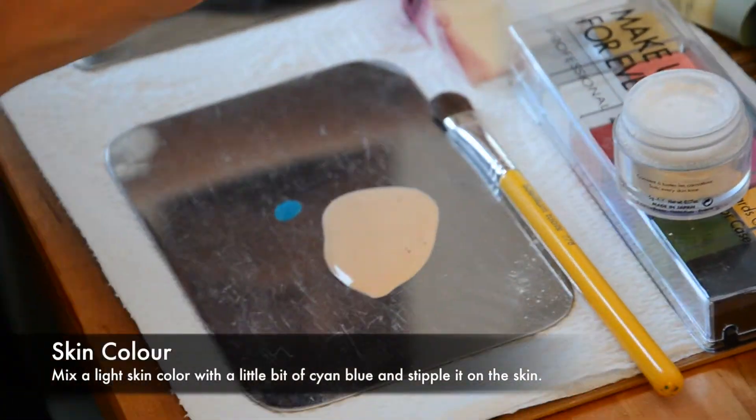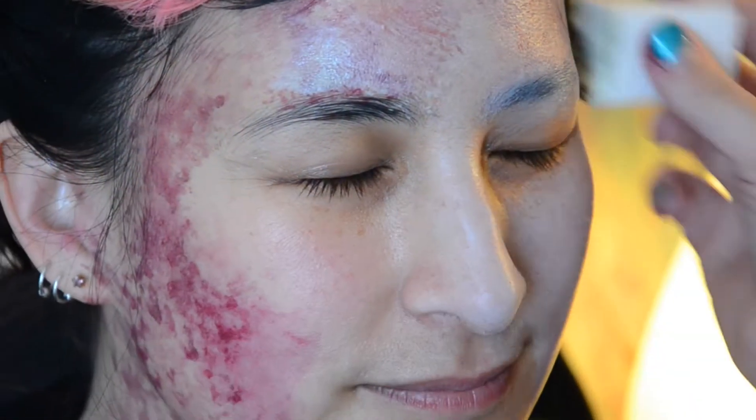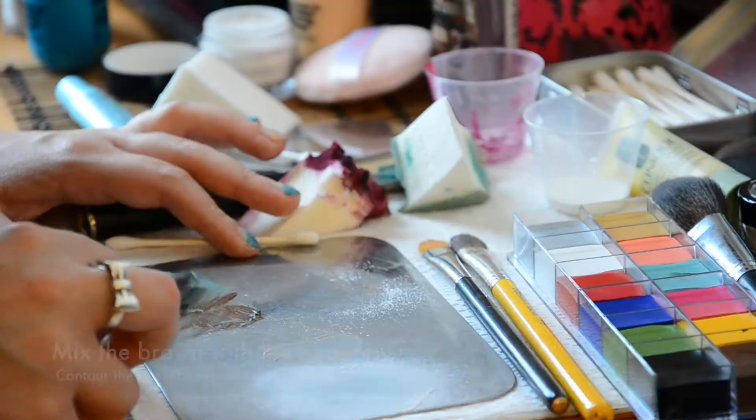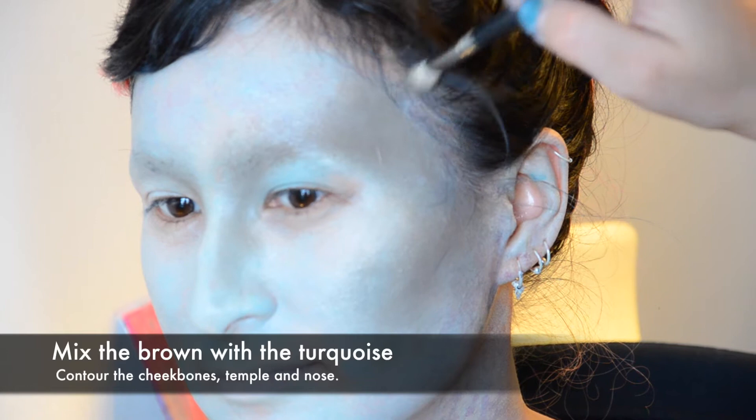Mix up some of your lightest skin foundation with a tiny little bit of blue. I contoured mixing the brown and the turquoise from the Makeup Gravel Flash Colour.